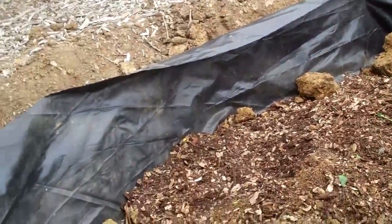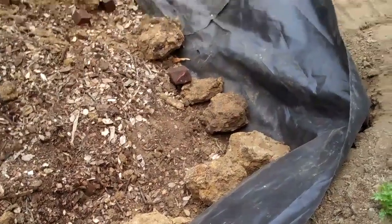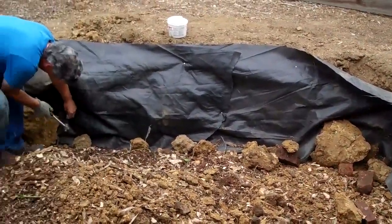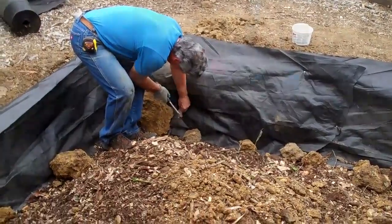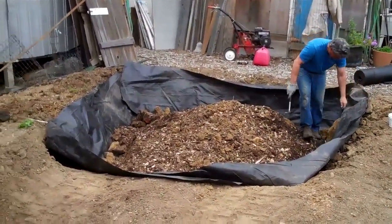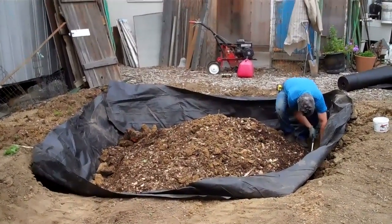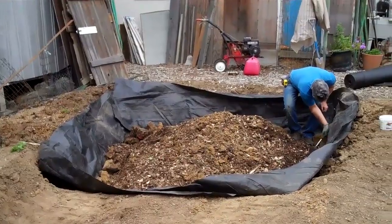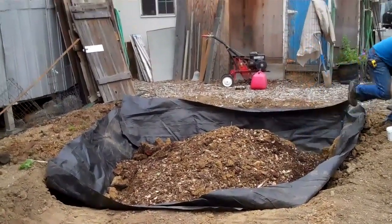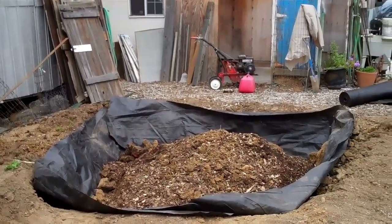This is our idea of a gopher-resistant enclosure. I've put a whole bunch of a mixture of chips and some of the clay in there. I'm going to level it out, push it up against the edges, and then put a layer of chips.